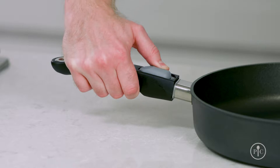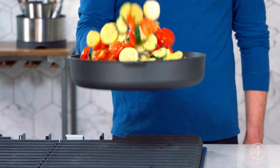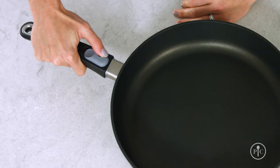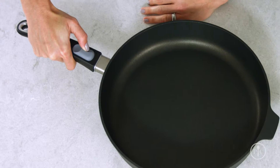Our exclusive two-step removable handle locks firmly into place every time, so you can feel confident picking up a pan full of food. Here's how to do it: to remove the handle, push the small inset button inward with your thumb and slide the large button away from the pan.